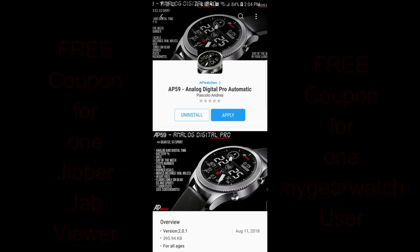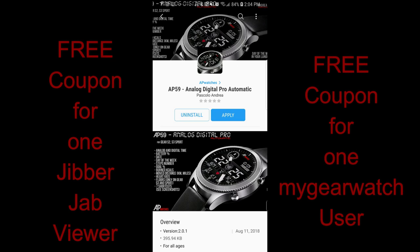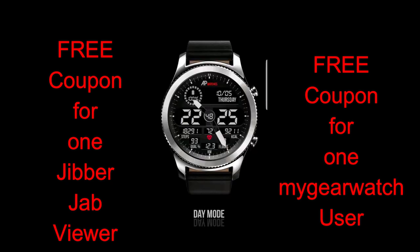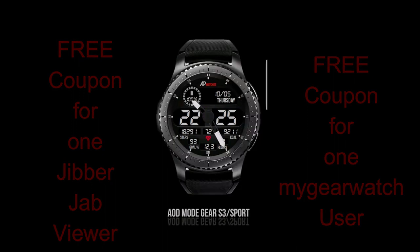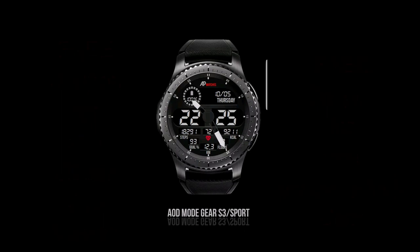Hey guys, welcome back to Jibber Jab Reviews, and thanks for taking the time to check out this latest episode. In today's show, I had a chance to review a bold hybrid watch face from our friend Andrea Pascalo at AP Watches, and I'm also going to be giving away two free coupons — one going to a viewer here, and another to a random registered user on the My Gear Watch website, so you essentially have two chances to win, plus some special giveaways there as well, and it is free to sign up.